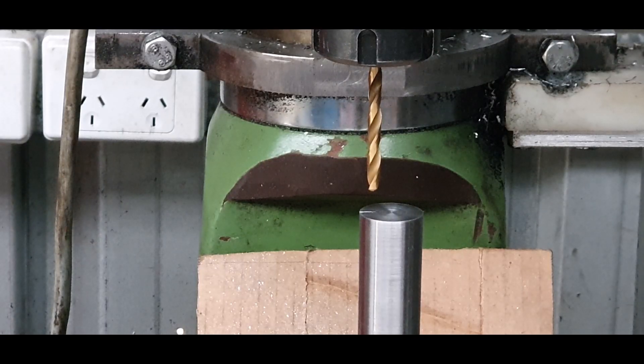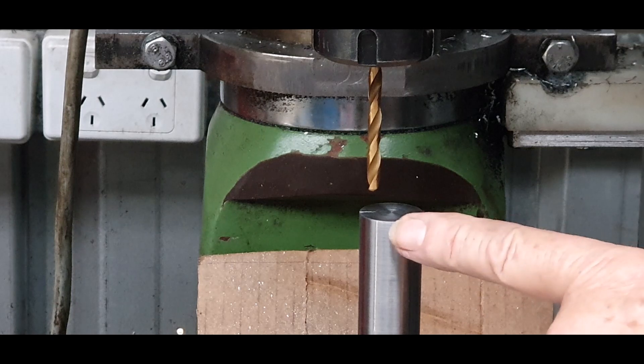We're going to drill a hole approximately 30 mils deep.